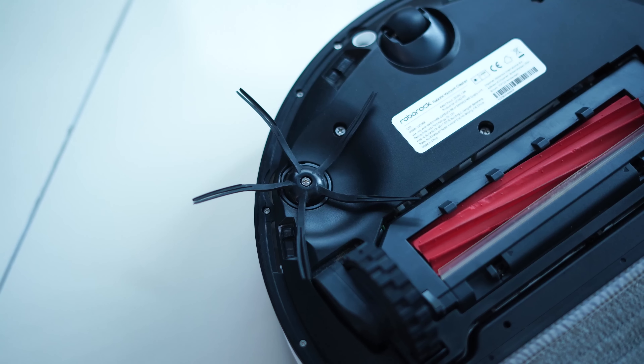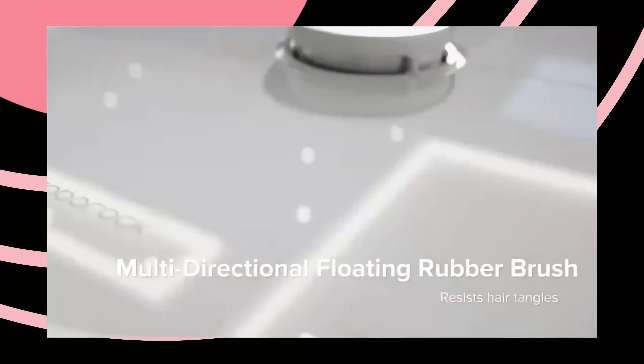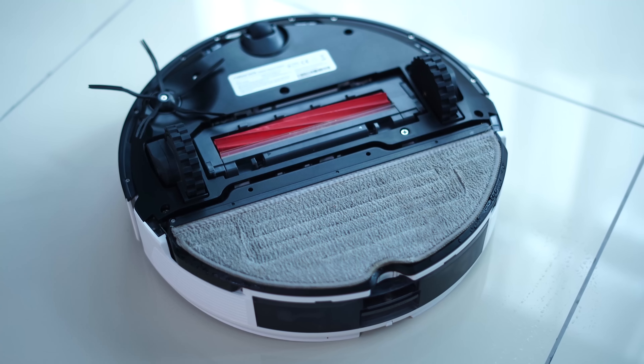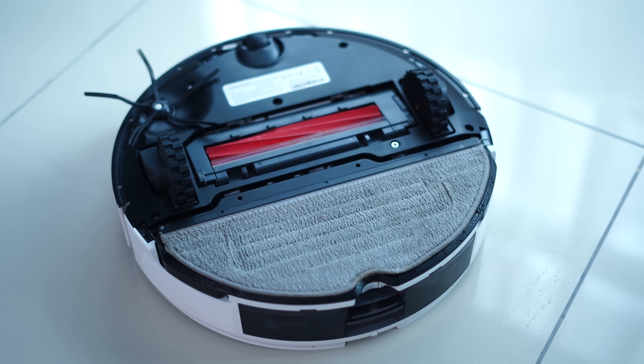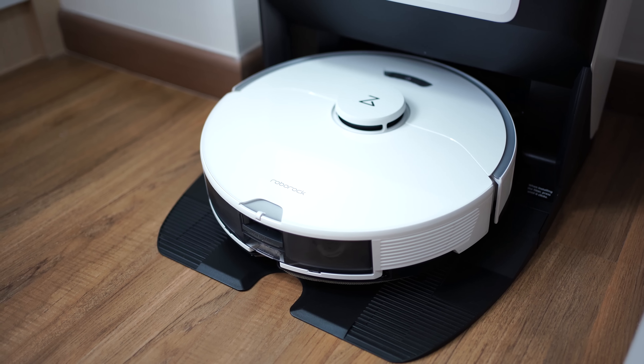If we take a look at the robot vacuum in detail — flip it over — you will notice that there is one sweeper on the top left corner. At the bottom, it is designed to suck in hair, dust, and all kinds of dirt without getting tangled. Last but not least, you will also notice the mopping pad, which you can replace. According to Roborock, this is an antibacterial mopping pad, so you do not need to worry about bacteria eventually growing on it.